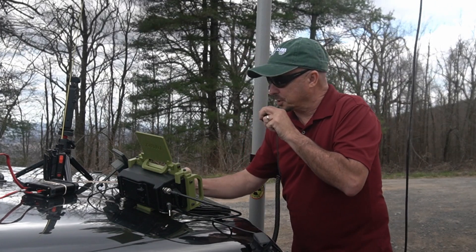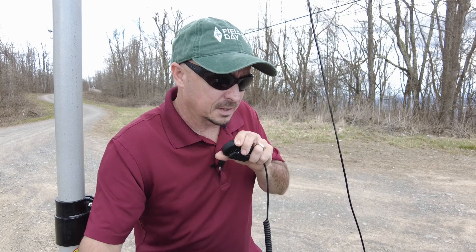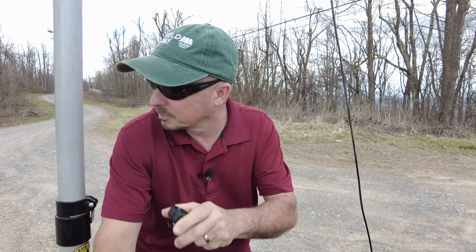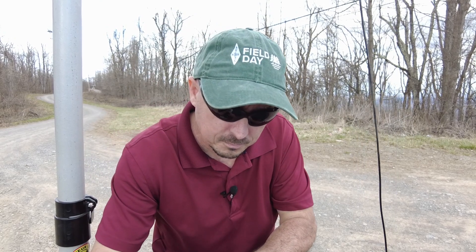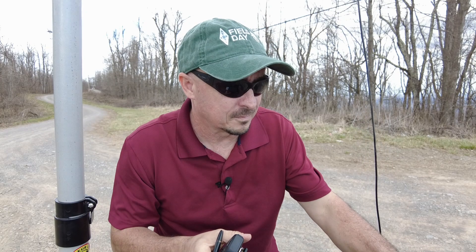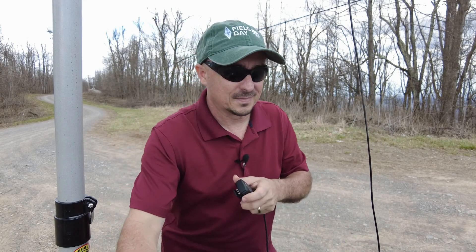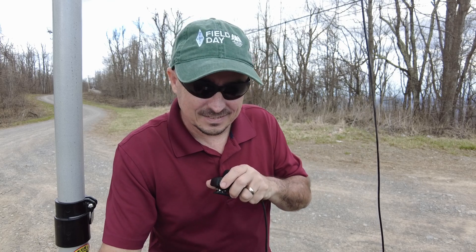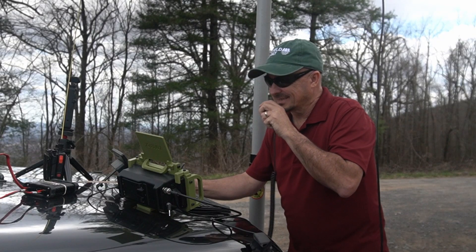Just up here on top of Short Mountain, playing with a log periodic antenna. I'm running an ICOM 705 with 10 watts. The other station — KG4VDK — copied me up on Short Mountain and said he's actually headed out that way, so maybe the contact will get a little bit better. He'll give a call when he's on the way.